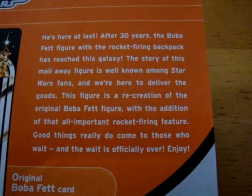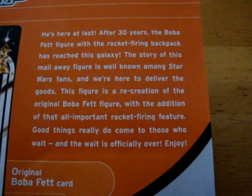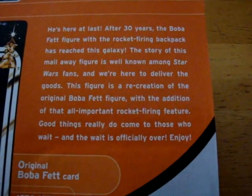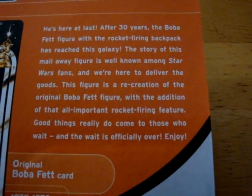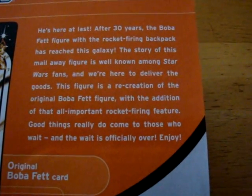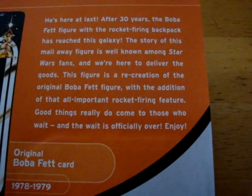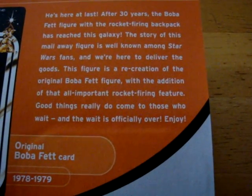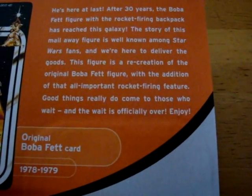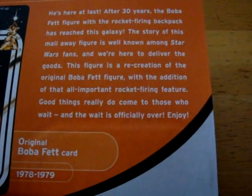He's here at last. After 30 years, the Boba Fett figure with the rocket-firing backpack has reached this galaxy. The story of this mail-away figure is well known among Star Wars fans, and we're here to deliver the goods. This figure is a recreation of the original Boba Fett figure with the addition of that all-important rocket-firing feature. Good things come to those who wait, and the wait is officially over. Enjoy.